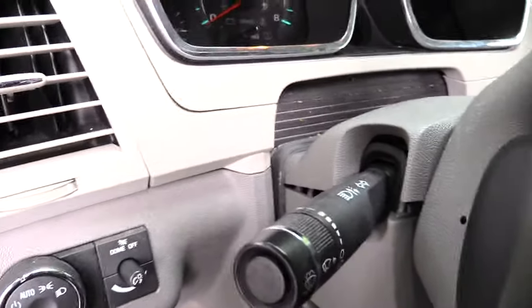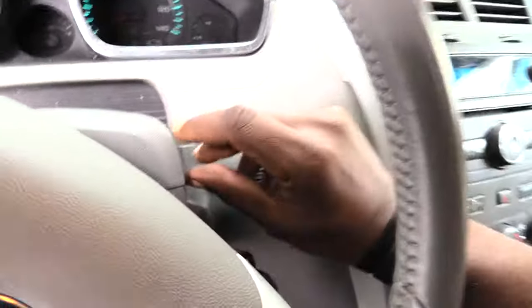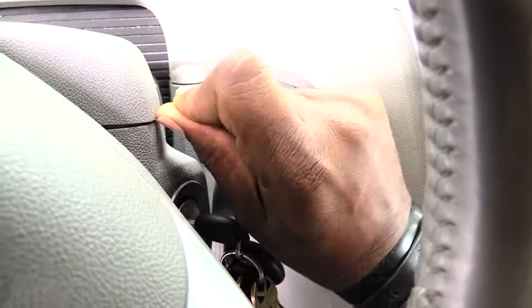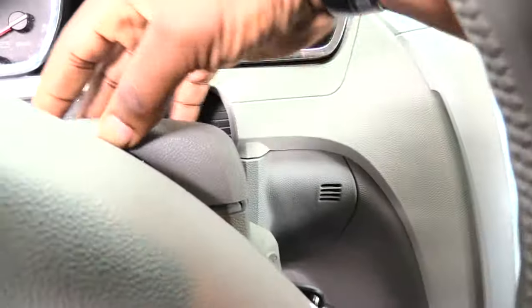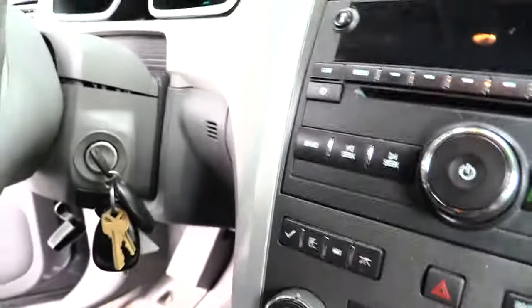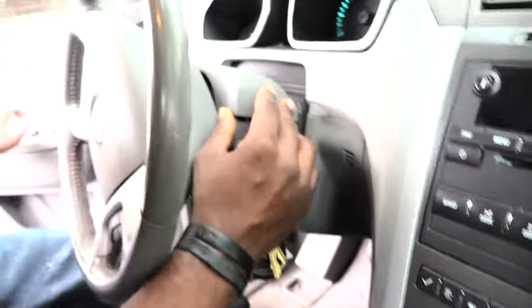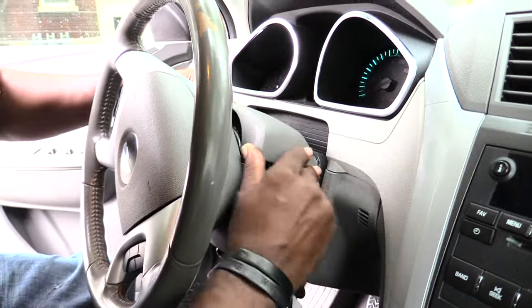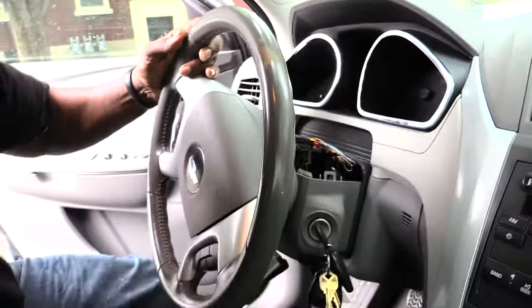Get a better angle — you can see how I'm kind of popping it up on that side. You can take a screwdriver; I'm using my fingernail to kind of pop it up. Once you have that up, you want to remove this whole top piece. Just wiggle it out and pull it out like that — it'll come out.